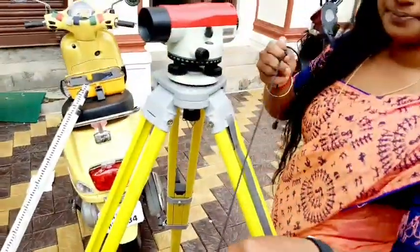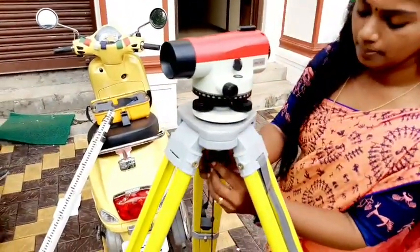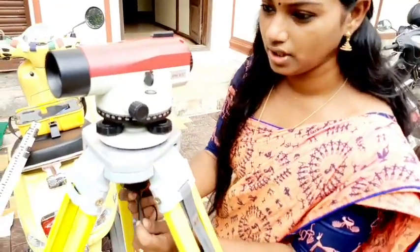You will check it with the plumb bob. Place the plumb bob and hack it. A plumb bob clip will fix it in the center position. We will mark it on the center position.